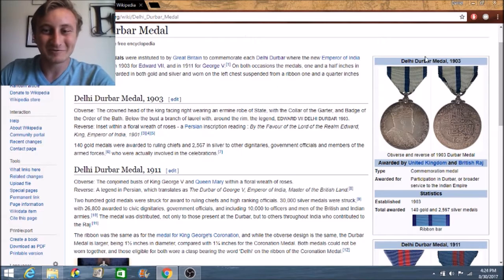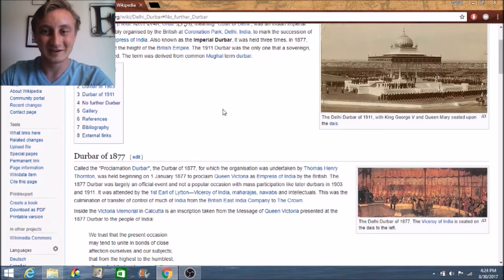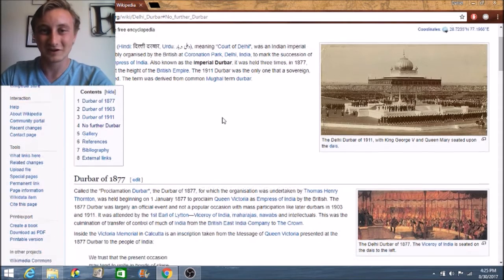So basically these medals were just medals that were given out during the Delhi Durbar ceremonies and they were given out to ruling chiefs and other government officials in India. That led me to what the Delhi Durbar is. The Delhi Durbar was basically a ceremony within India used to introduce the Indian people to the new emperor or empress of India, which would be the king or queen of the British Empire. Overall, only three of these ceremonies ever actually happened.